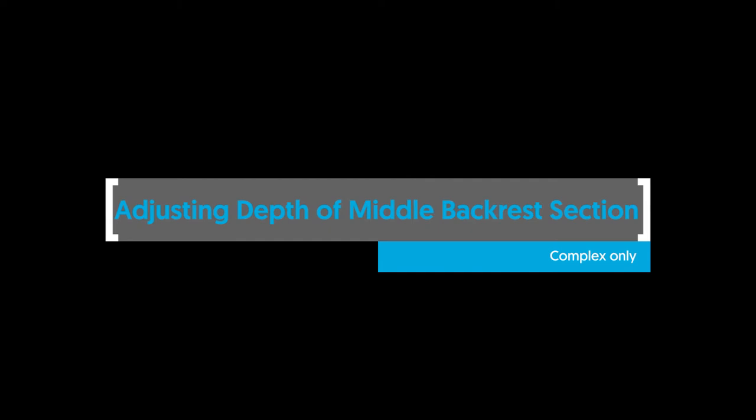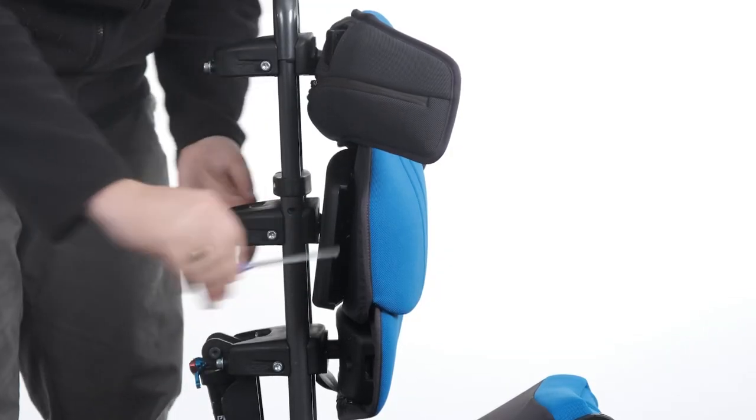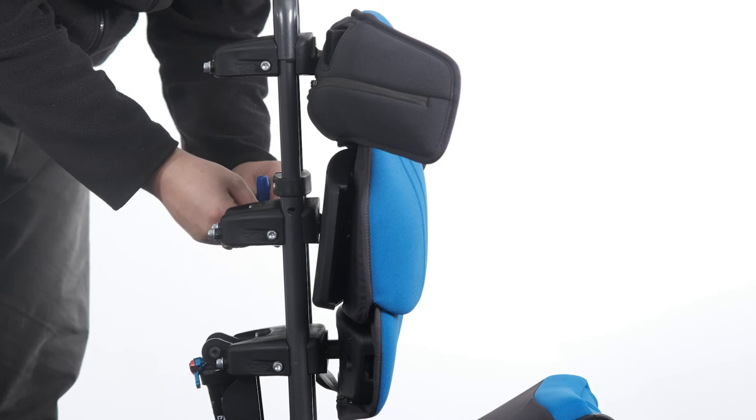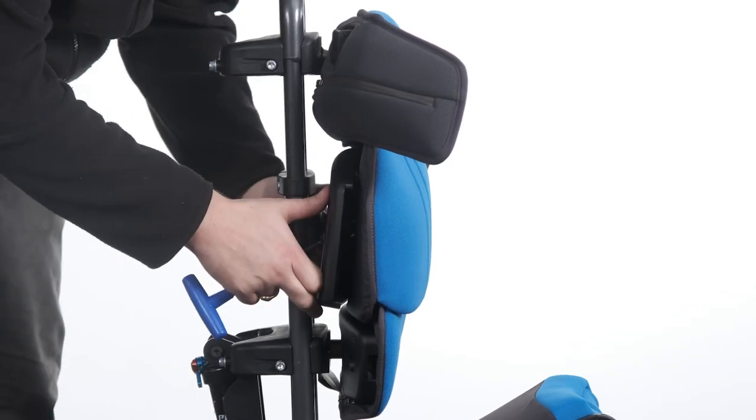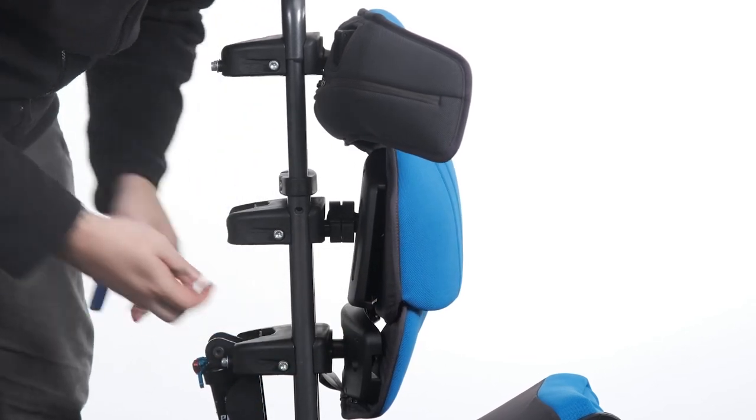Adjusting depth of middle backrest section — complex only. To adjust the depth of the complex clamp, loosen the bolt at either side of the clamp. Adjust the depth by moving the backrest section forwards or backwards to the desired position. Tighten the bolts to secure in position.